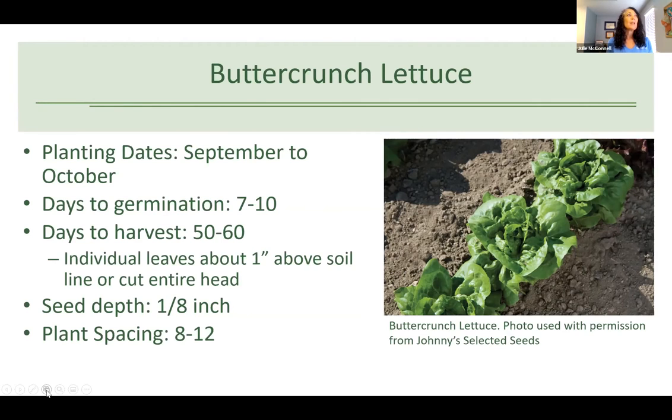The first one is butter crunch lettuce. Planting dates are September to October. Lettuce germinates in seven to ten days, but it takes about 50 to 60 days to harvest. When harvesting, you can take a couple of leaves from the outer part of the plant and it'll keep creating new leaves, or you can let it get a full head and cut the whole head off. Seeds are very small — plant at about an eighth of an inch depth and eight to twelve inches apart so you don't have to thin.